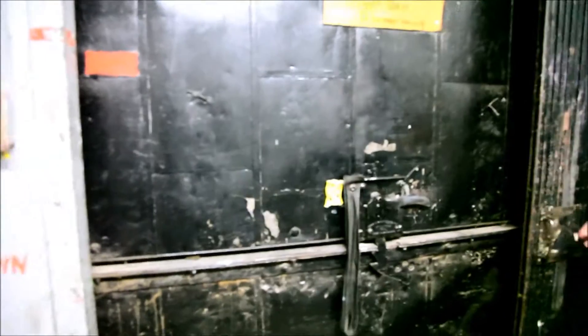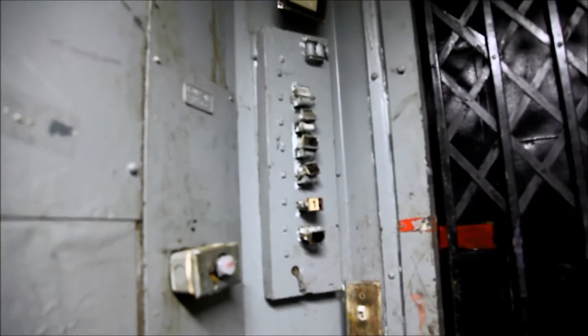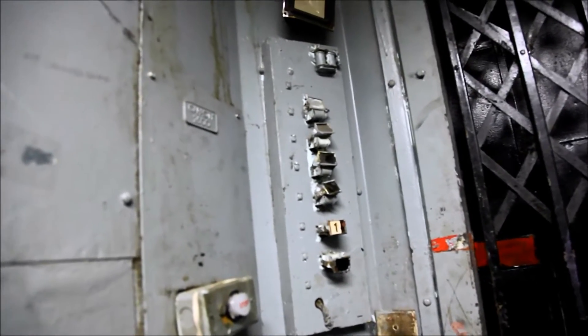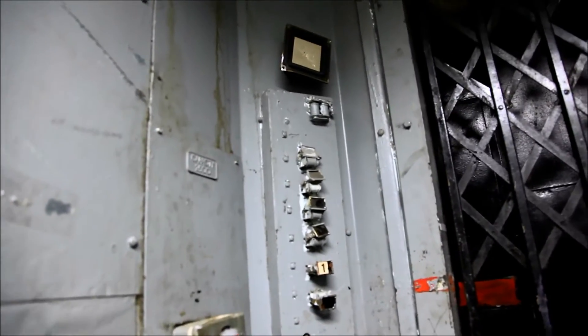Start out by closing the hoistway door. Next we're going to close the gate. Notice the gate switch up there. Their control panel has obviously seen better days. I'm not sure what this was, whether it was actually a control panel or if it was just a buzzer to let you know when you were at your floor.